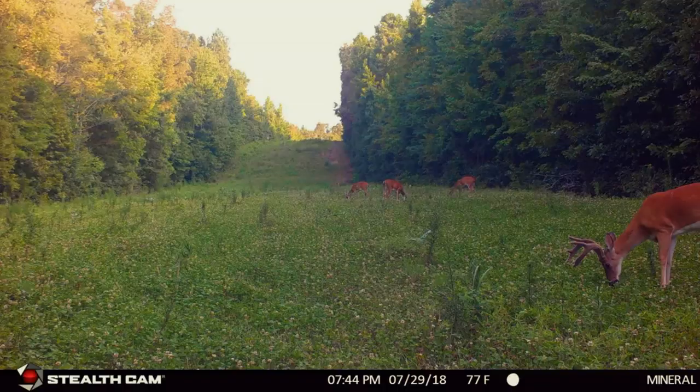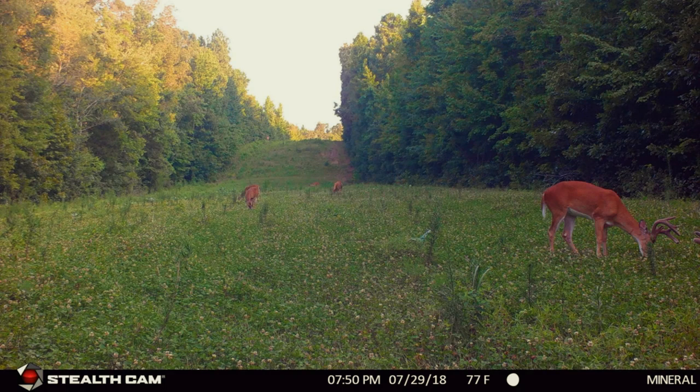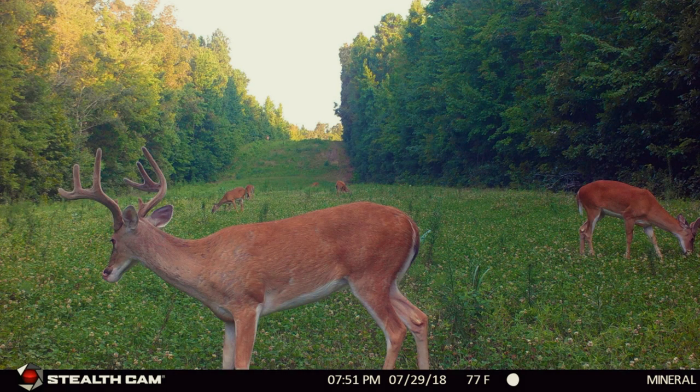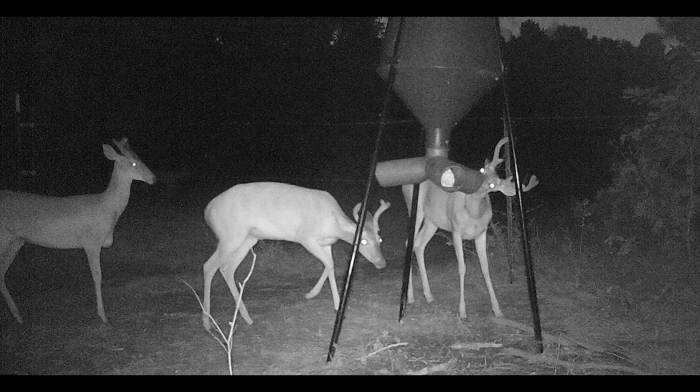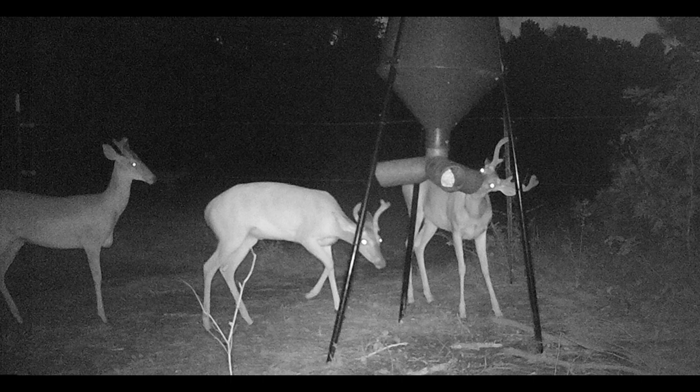This is also when bucks start growing new antlers, so quality food high in protein is critical right now. That's one of the things I love about clover — the deer love it, it's high in protein, and it's one of the first things to green up in the spring. It's easy to maintain with selective herbicides like Cleth for grasses and Butyrac for broadleaves, and an occasional mowing. Clover is hard to beat.